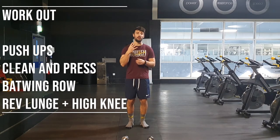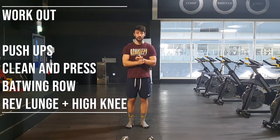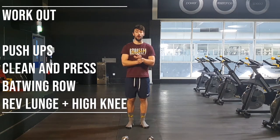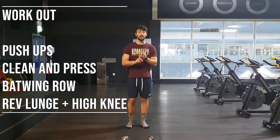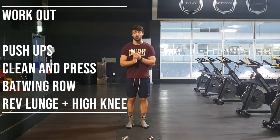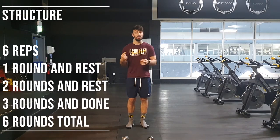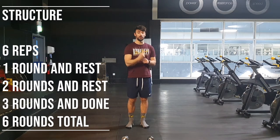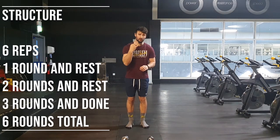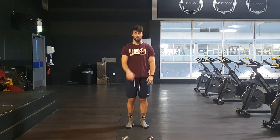From there, we then go into our workout. Our workout consists of four movements: a push-up from the dumbbells, then a clean and press motion, then a back wing row position, and after that a reverse lunge into a high knee. We perform six repetitions of each of those movements and then rest. We then do two rounds of those movements and rest. And then finally, we do three rounds of those movements back-to-back. And that is it. Sounds simple — it isn't.